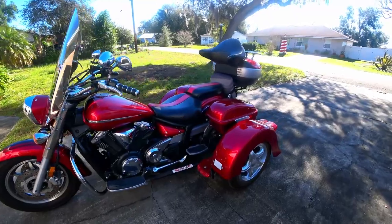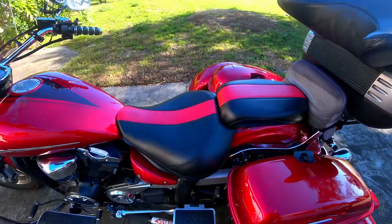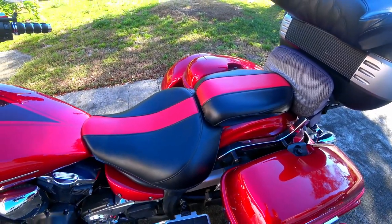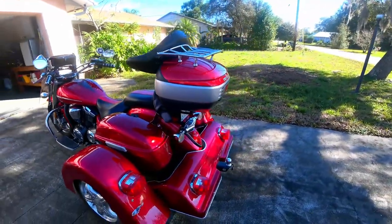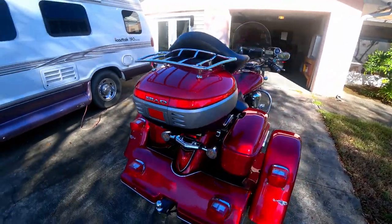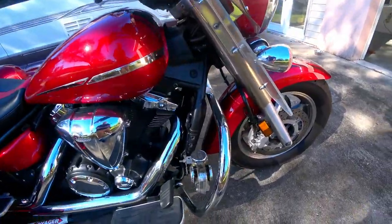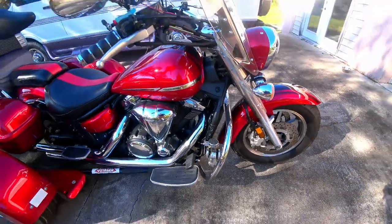Alright guys, we're just going to do a little walk-around here. I did want to show you the seats — I was an upholsterer all my life and I did put the red insert in the seats, so I did customize them a little bit. It has a louder horn on it, but to be honest this horn is really not that loud. Wouldn't mind putting a louder one — put a freight train horn on it, that would be cool.